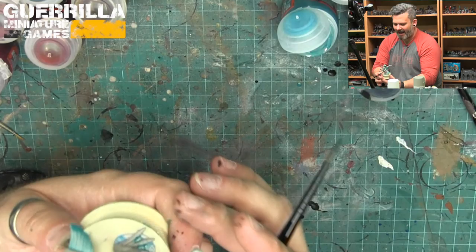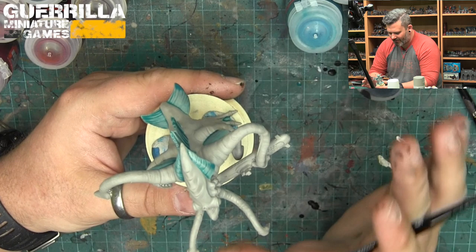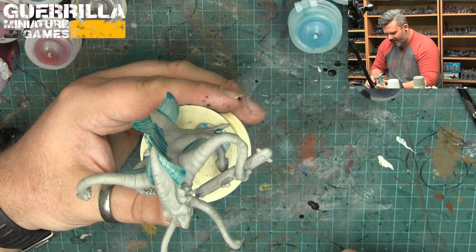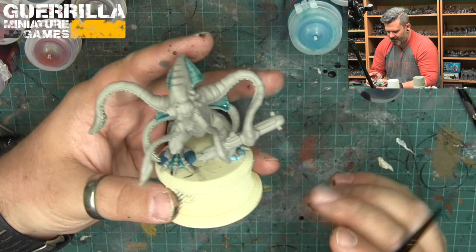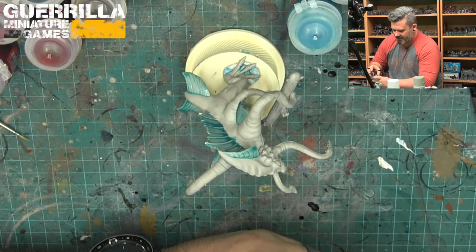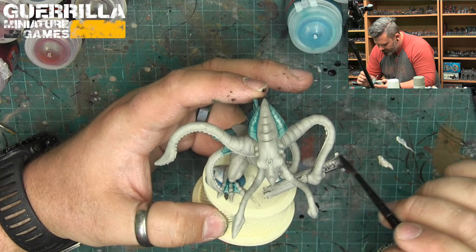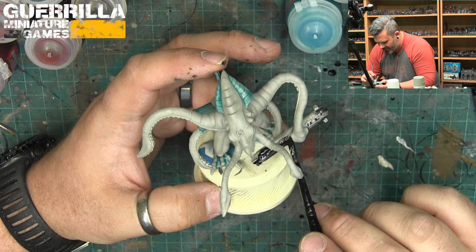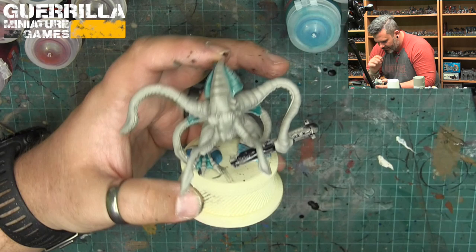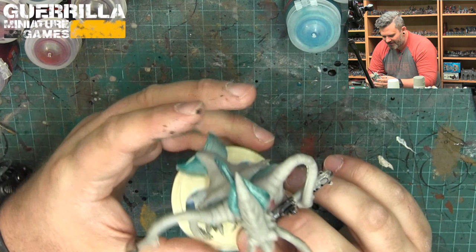One thing I've found with big models is I end up accidentally touching areas that are still wet as I spin them around. Because he's so big and partially metal, I don't want him to fall off. So instead of spinning him around a whole bunch, I'm going to do the submarine. I'm going to do it kind of a blue-gray — the Basilicum Gray seems like it's going to be a good color. And like I said earlier, this is not the final color — I'm just using this to lay down base coats, and I'm going to go back and touch it all up, finish off the highlighting, do all the little lights on the sub — write 'Red October' on the side or something.